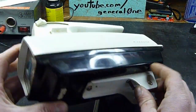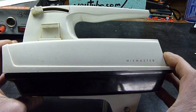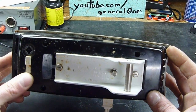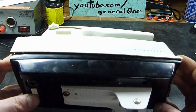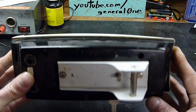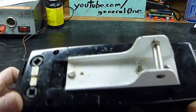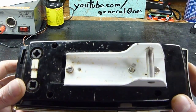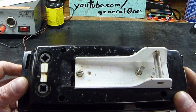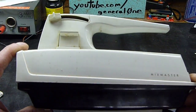This is my mother's old Sunbeam Mix Master electric stand mixer. It's a model EM-3, 120 volts AC-DC, 125 watts, so this uses a universal motor.